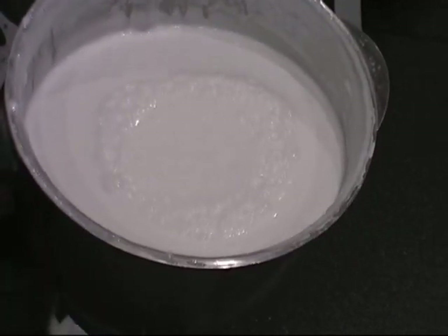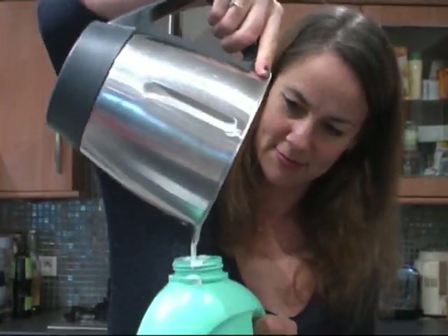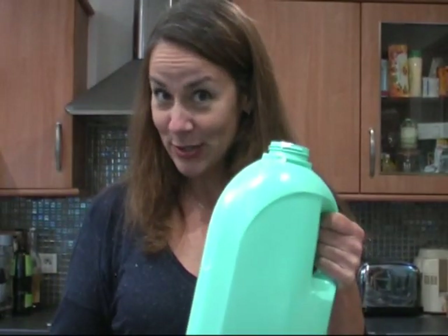Now it's here and ready. So all we have to do now is put it into this bottle. Here we go, it's ready. It smells so good!